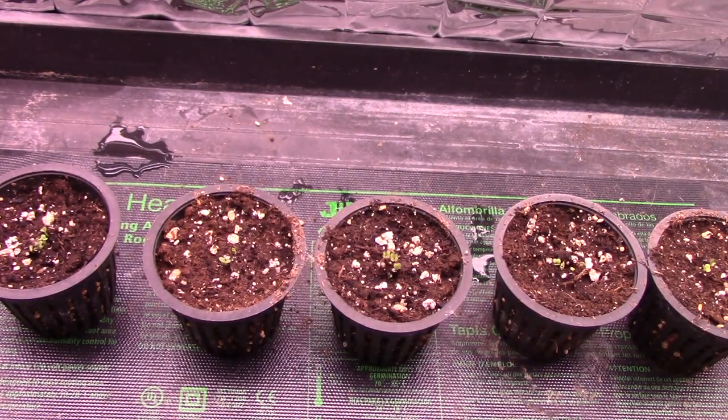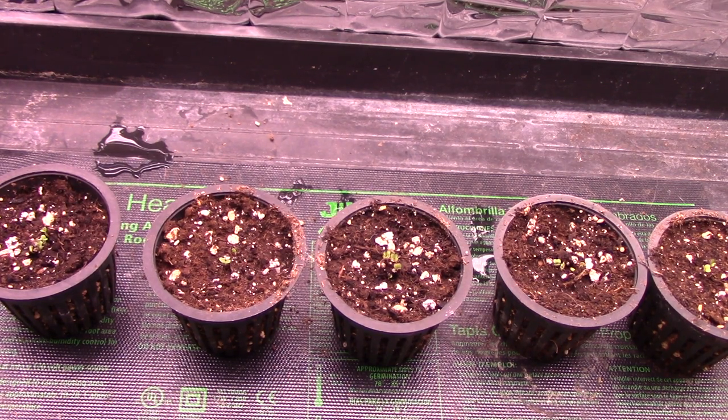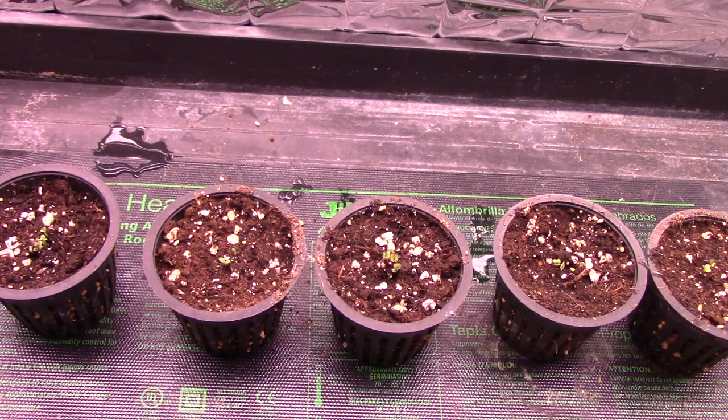Even though there's no roots coming out through the bottom of these yet and won't be for quite a while, I'm going to put those in the system. The bottoms of the pots won't be touching the liquid, but I will save out some of the liquid to water them with until they grow roots and until they're big enough to thin out. I'll show you that right now.